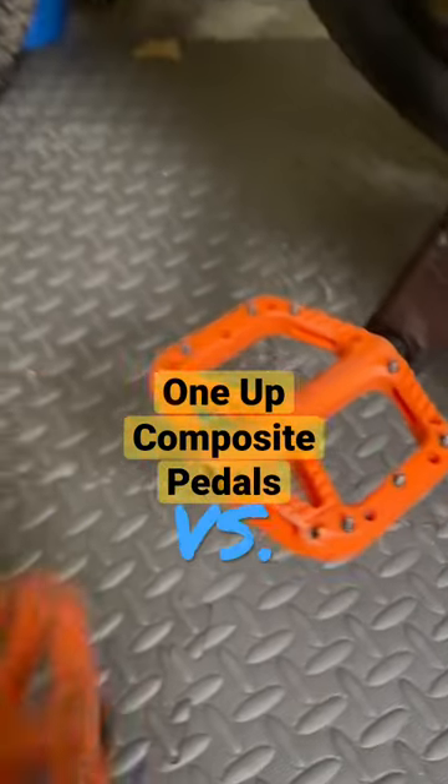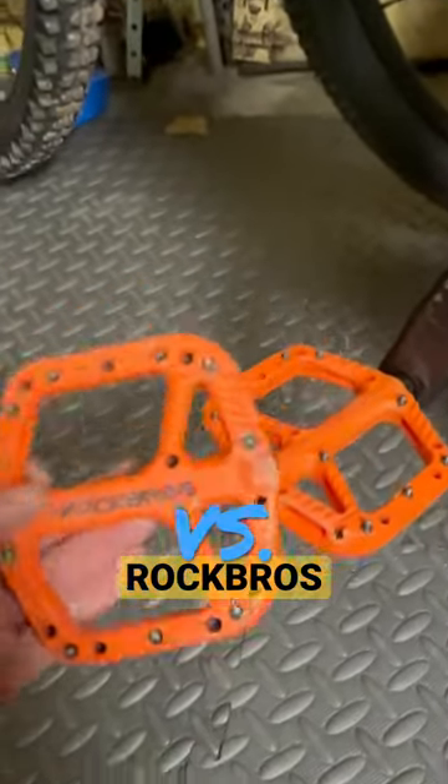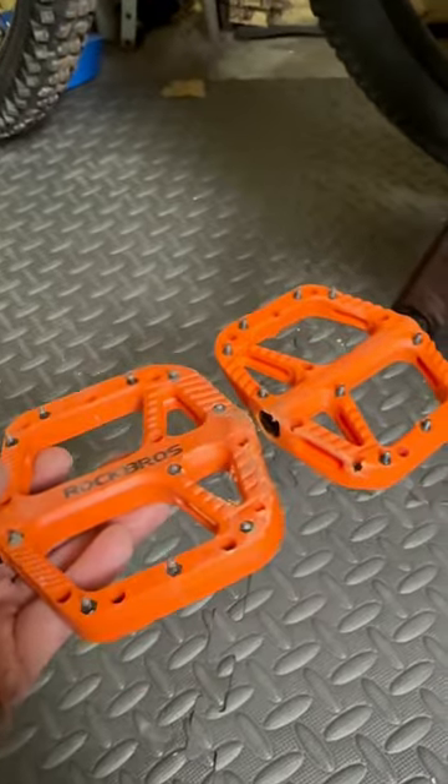These are the one-up composite pedals. These are the Rock Bros pedals. They look the same, but they're definitely not.